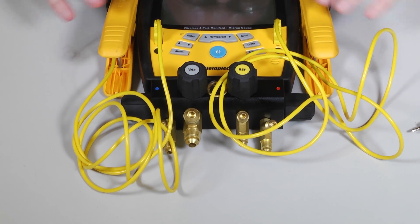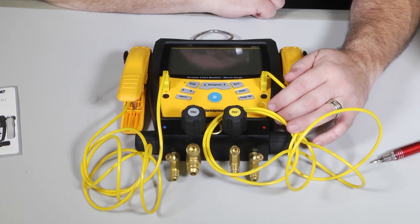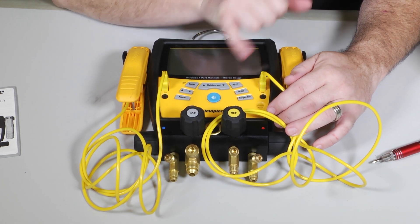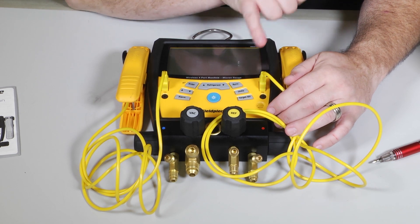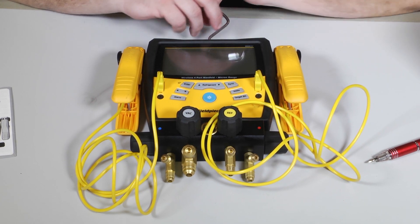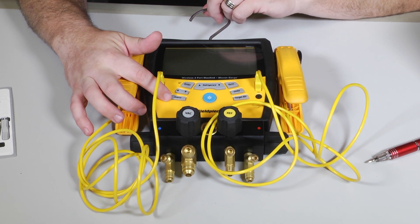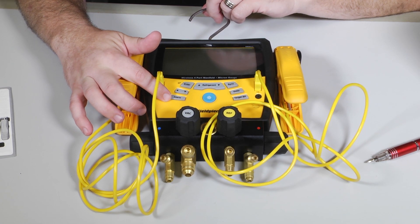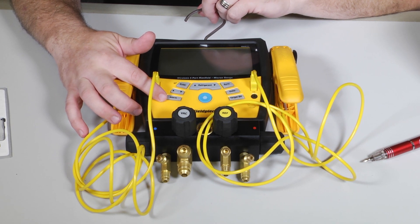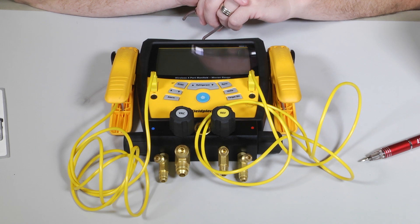It has over 45 refrigerants pre-programmed into it. It has the ability to sync with their Job Sync platform, so if you have other Fieldpiece wireless devices you can collect data directly from them to your Job Link and sync them to your S-MAN 460. It has the ability to change the units that you want to read, set target superheat for fixed metering device systems, and since this has a built-in micron gauge it has two alarm levels you can set — one for your low level alarm to let you know when you've hit your vacuum range, and a high level alarm for your decay test if your micron level rose higher than it should have. Note that it doesn't come with its own hoses, so you will need to supply your own.